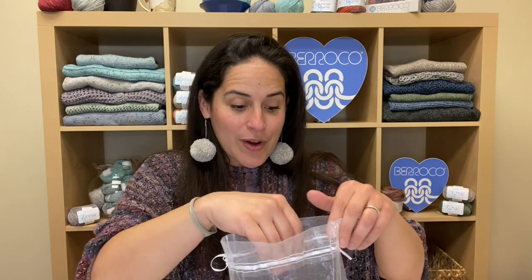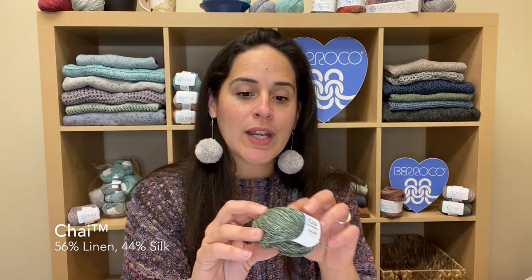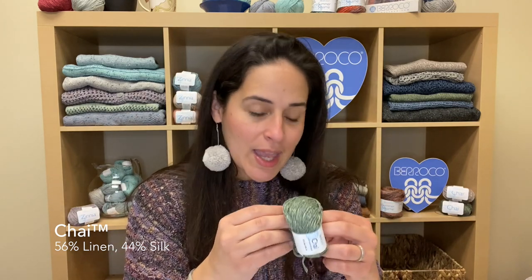So let's look at our bag. We are excited about the new Spring Yarns and I hope you are too. The first one we'll talk about is Chai, which is a linen and silk blend yarn. It has light and dark strands twisted together. At first it has a rough, linen-y feeling, but once you wash it, it has such a beautiful drape and the fabric has a really beautiful sheen to it. Chai is a DK weight.